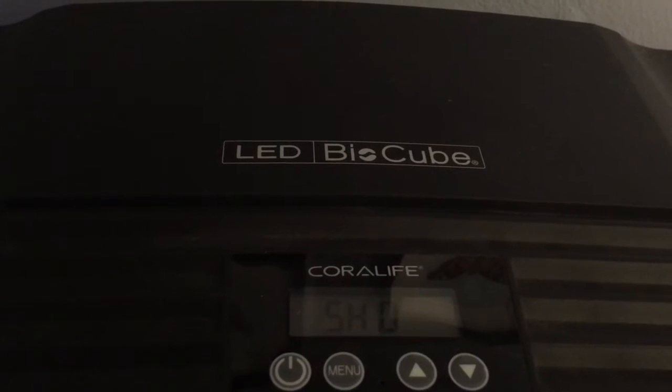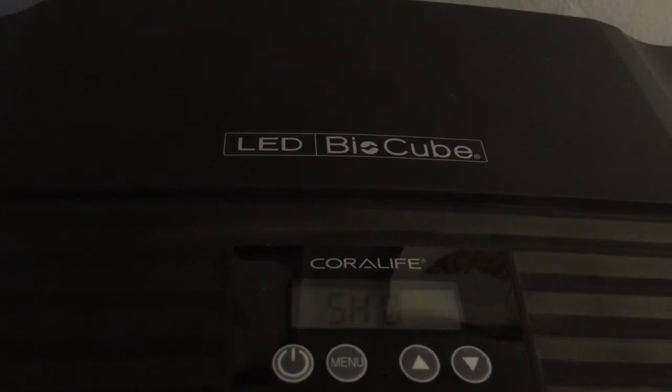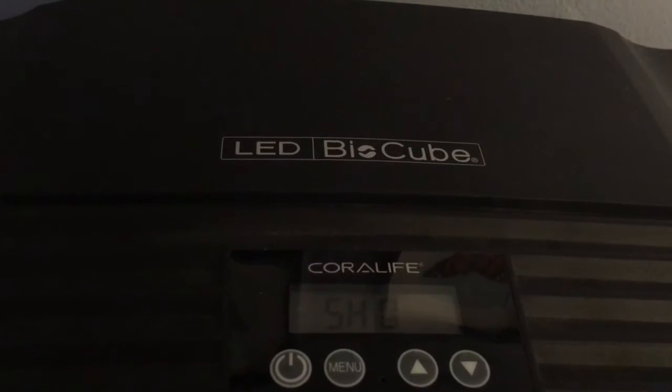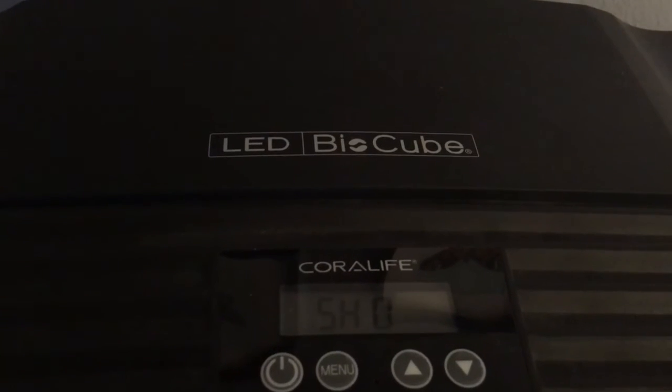That's why I have my sunrise lights coming on first in the morning. But just like the show mode, I have them going off first and the blue LEDs give me that coral pop in the evening.